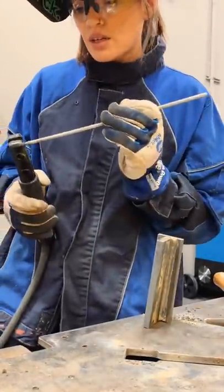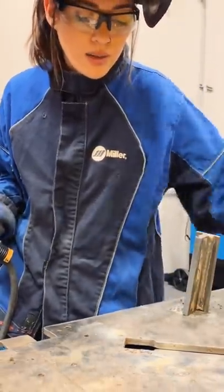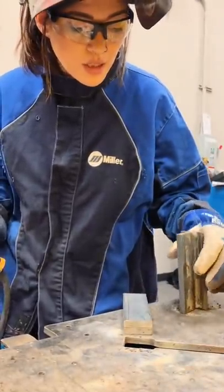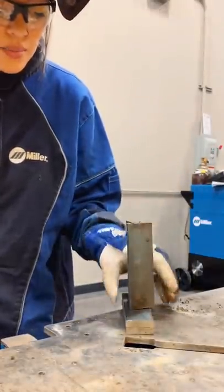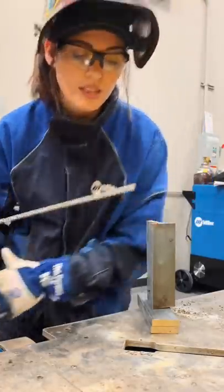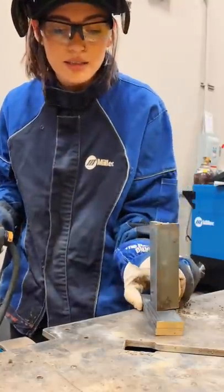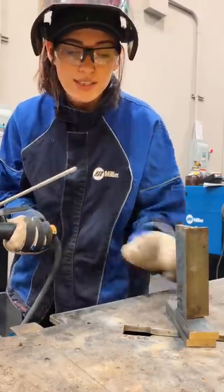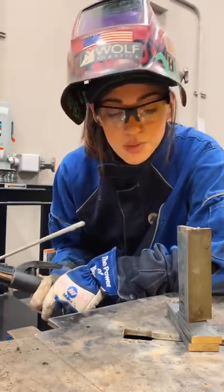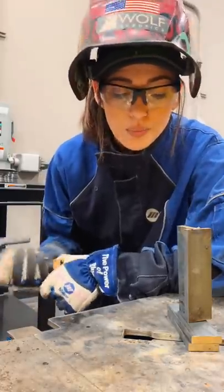Putting my electrode in now — there are different techniques. Some people angle it and work like this, but that's not comfortable for me. I put mine like this and hold the electrode holder to the side. You're going to want to get comfortable — you have to be comfortable to make a good weld. Comfortable and confident. All right, vertical — here we go.